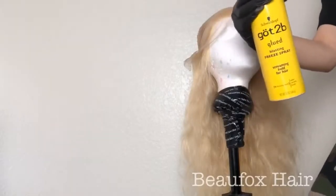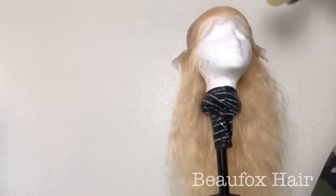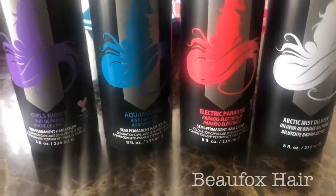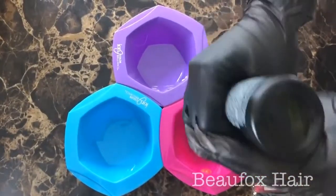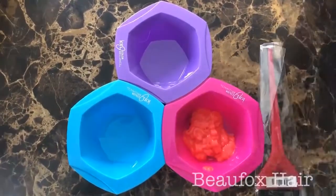I'm going to go ahead and get my Got2B glue spray and spray it on the inside of my lace so the color doesn't stain or destroy my lace — because if you stain your lace it's not going to look cute. I'm going to be using four shades from Arctic Fox: Electric Paradise, Girls Night, Aquamarine, and then the white one.